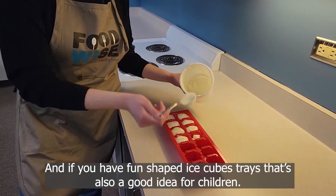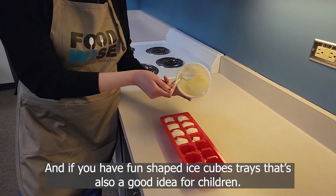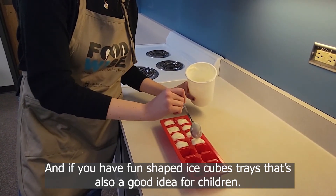And if you have fun shaped ice cube trays, that's also a great idea for children.